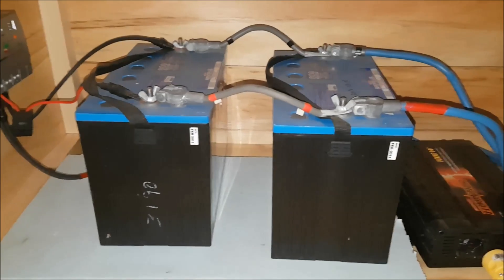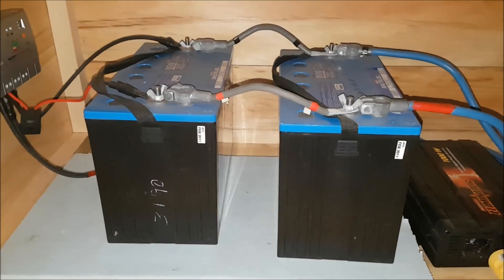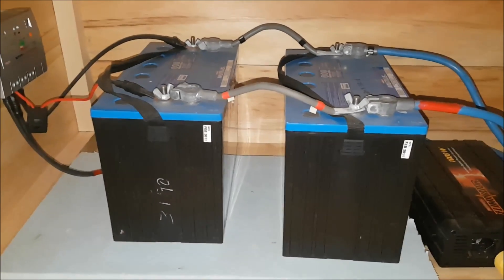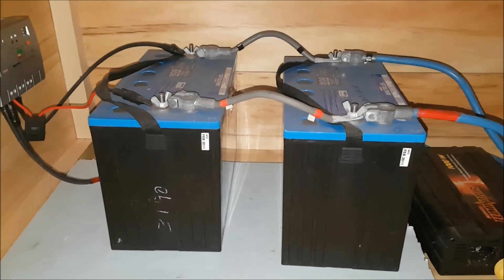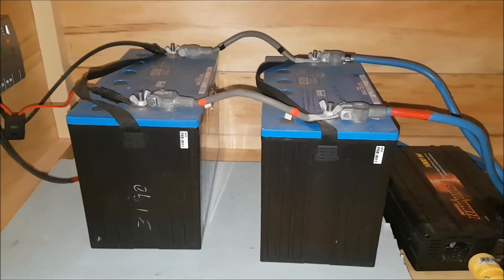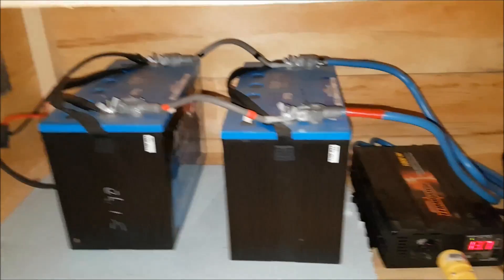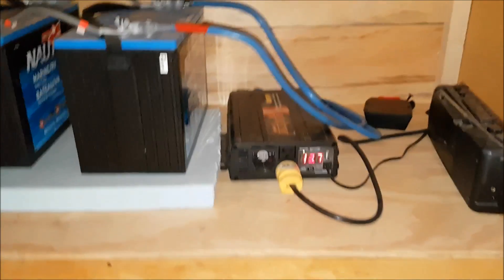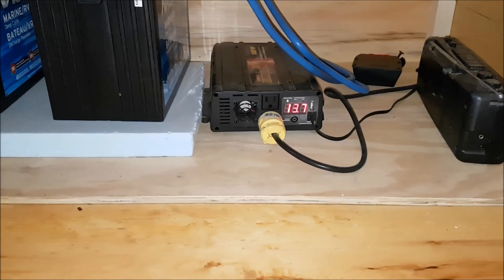From what I understand, they're meant more for cranking amps. I probably would have been better off with two six-volt batteries running in series. But anyways, these suit my purpose and they've been running for five years and I'm quite happy with them. And those are running into my 1000-watt pure sine wave inverter.